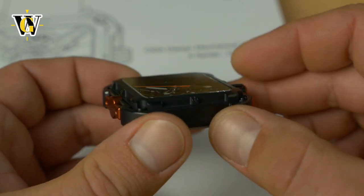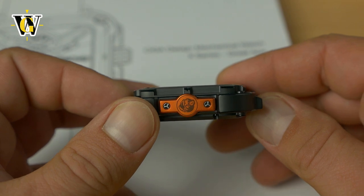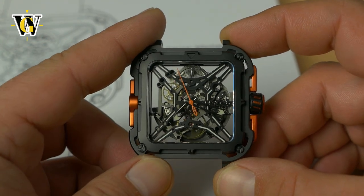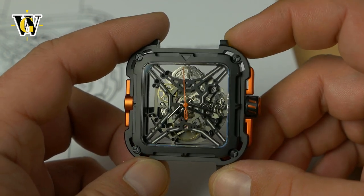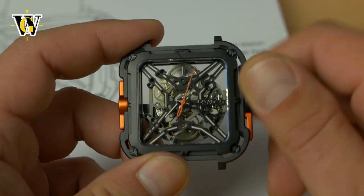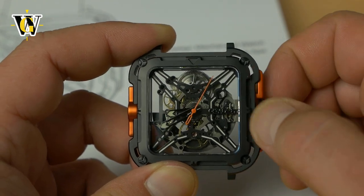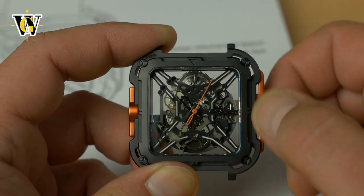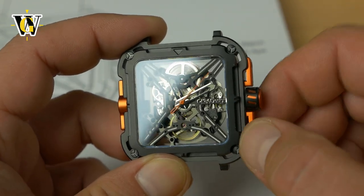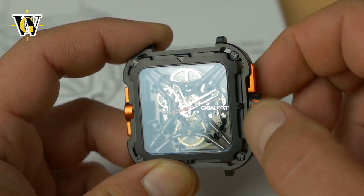These can be had directly from Seagull for, I believe, 359 to 500 and something depending on the variant, but on Amazon these go for as low as 289, so I'll leave a link for these because that's where you can get them cheapest. The movement does have hacking — pulling it to the first click allows you to set the time and stops the seconds hand. This also has some kind of rubberized material on the crown, because it's incredibly easy to grip and it doesn't slip at all.